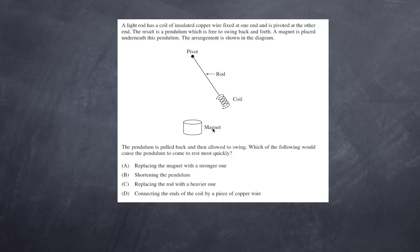Here's our first question. We have a light rod that has a coil of insulated copper wire fixed at one end and is pivoted at the other end, resulting in a pendulum free to swing back and forth. A magnet is placed underneath this pendulum. The pendulum is pulled back and allowed to swing — which of the following would cause the pendulum to come to rest most quickly?